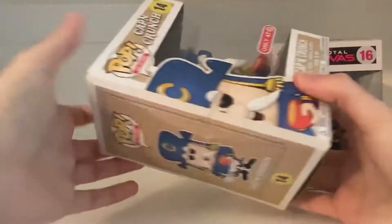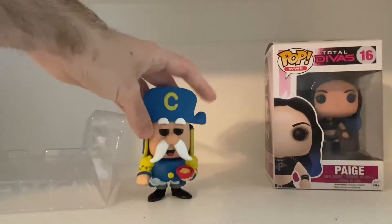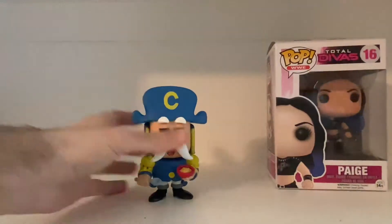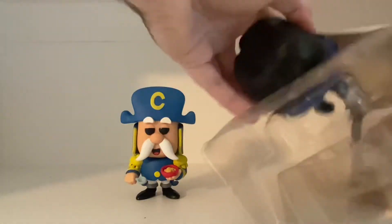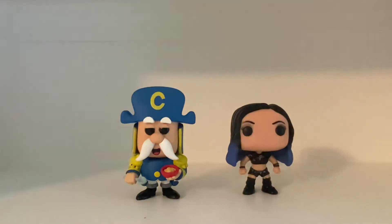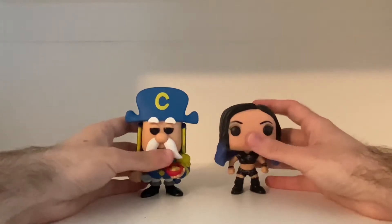Let's go ahead and get these guys out of their boxes. Here's Captain Crunch. Set his box aside. And let's get Paige out. Ah, here we go. So, there. All right guys, here they are out of their boxes.